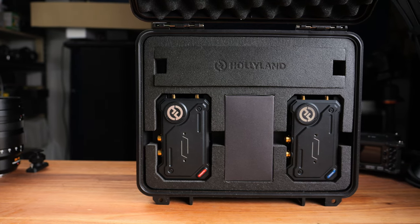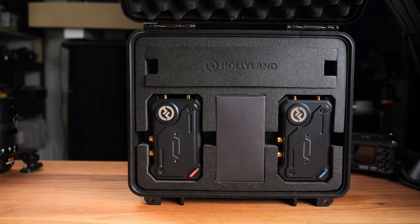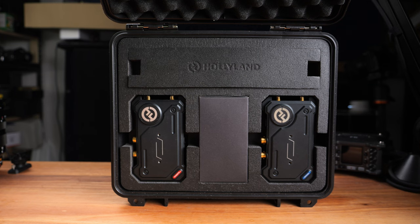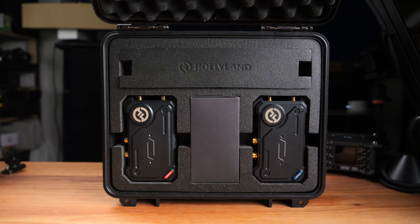The built-in UVC is a very handy feature for live streaming without buying additional hardware. The nice carry case is great for professional users who shoot in different locations. The latency isn't bad, though from my test results the cheaper Mars 400S Pro appears to have very similar real-world latency.